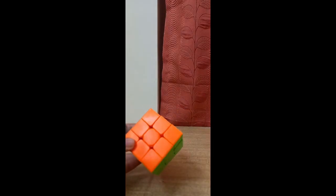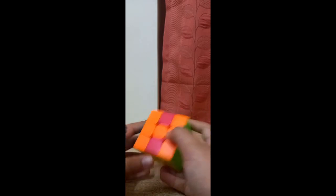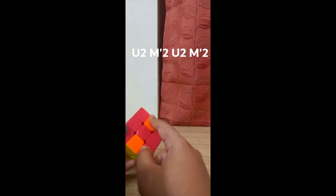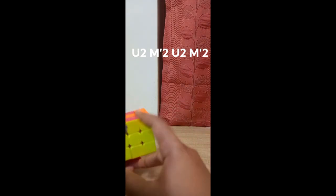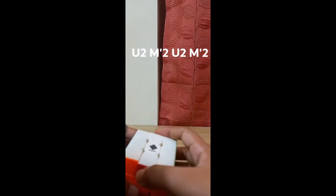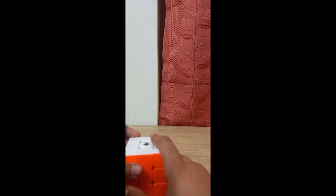The second case is an adjacent swap: we have a yellow-white edge and a red-white edge that need to be swapped, and another pair that also needs to be swapped. To fix this: do U2, then M' 2, then U2, then M' 2. Be careful — do only M prime 2 in this situation, not M, or it will be totally wrong.